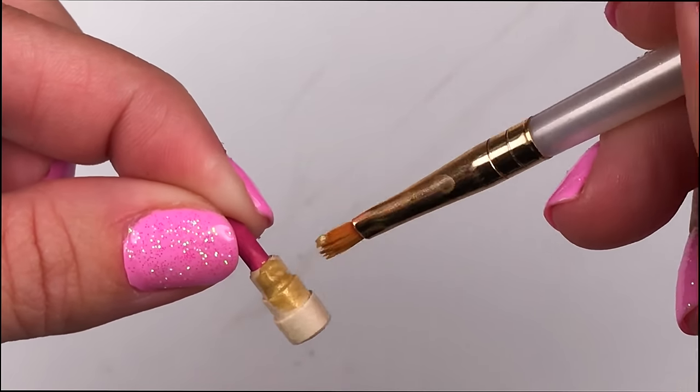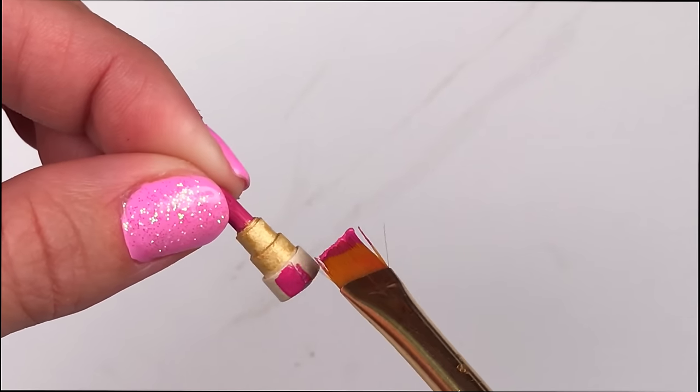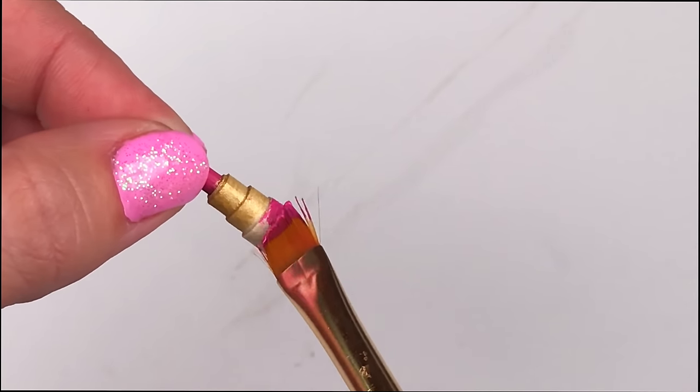For the top and middle tier you'll want to paint them gold, and then for the bottom you'll paint it the same color pink you used for the lipstick.